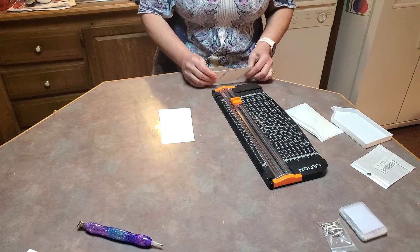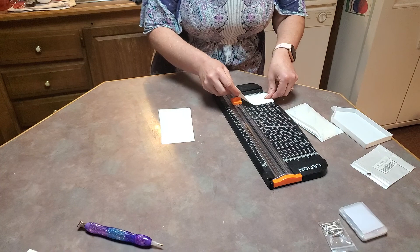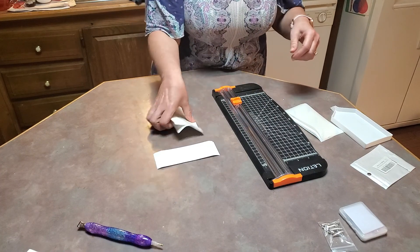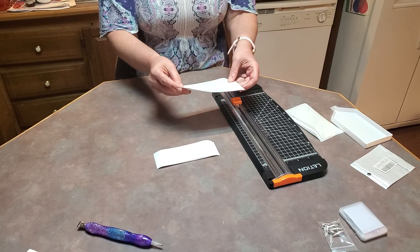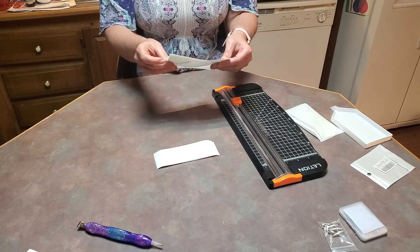Okay, that one's a two-incher, and then these are three. I'll just put them down in rows and peel off that row.